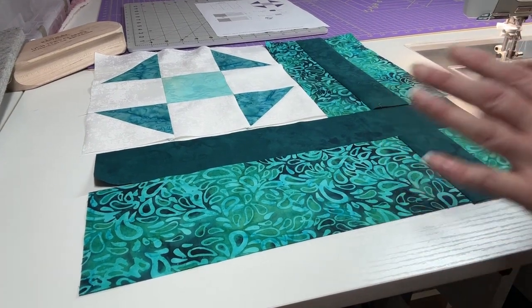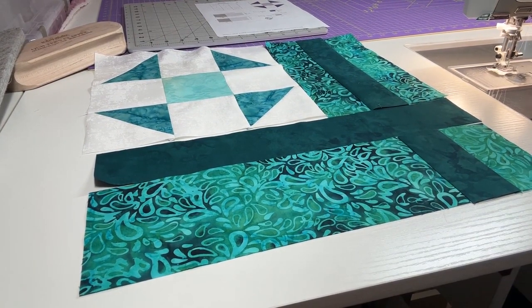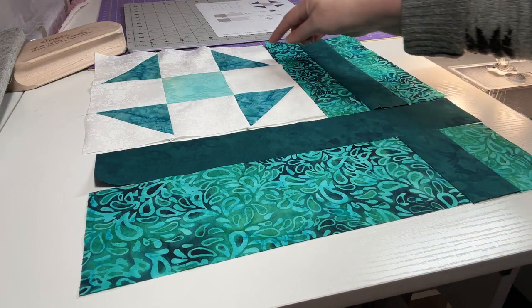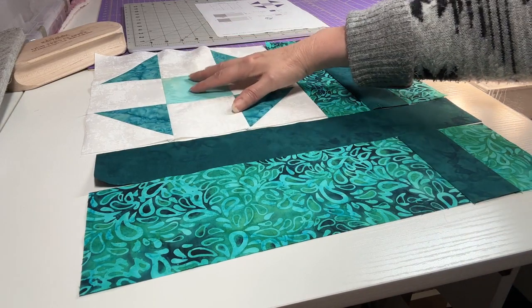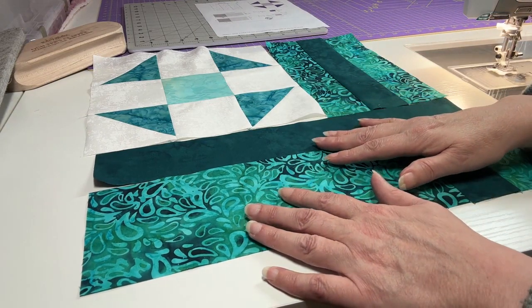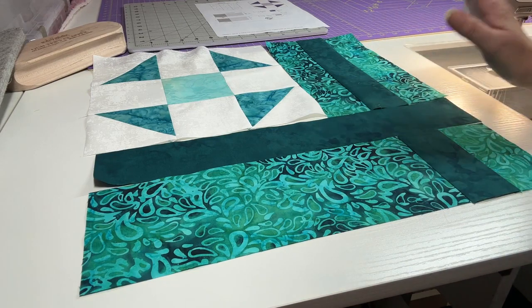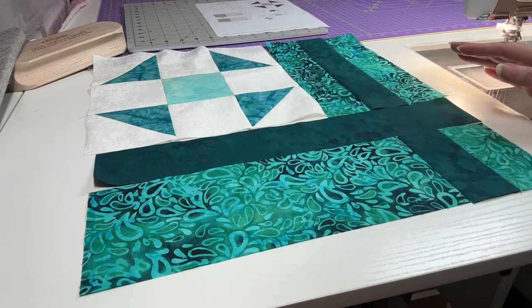I'm not sewing my blocks to each other yet. We did Block 1, this is Block 2, and next week we will do Block 3. Once we have three blocks, then we can sew those three together. Each of our blocks consists of a ten and a half unfinished central focus block, then we add our sashings which make it a 16 and a half by 16 and a half unfinished block. Once we have three we can put together to create our first row, I'll sew them together so you can see how the first row goes together. So that's it for this week.